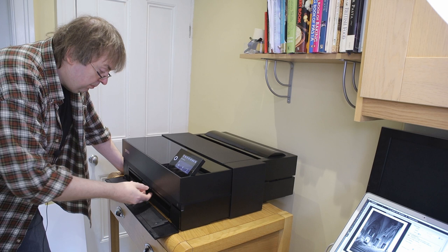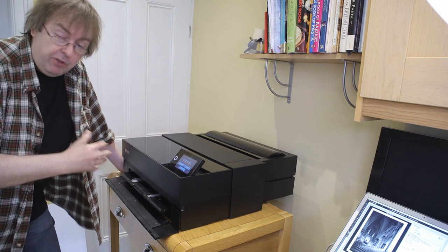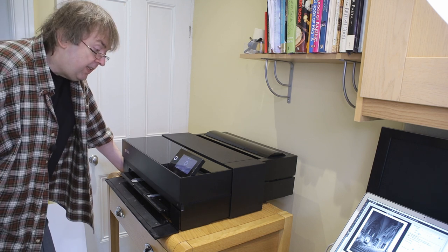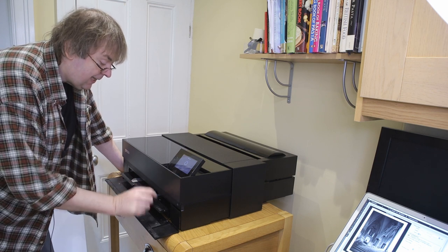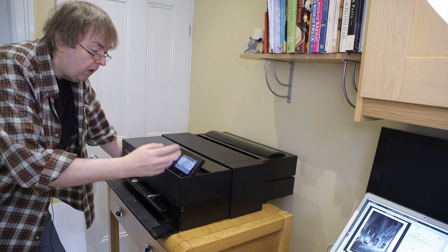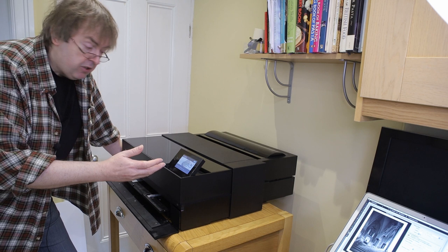I'll start the process off by pulling out the loader here. It comes up and asks me do I want to load fine art paper, the disc tray for doing CDs, DVDs, or at the bottom here poster board. I'll select poster board and it will now configure the printer ready to load. After a minute or so the printer's now ready to go and is showing me an animation on the front — there's a guide and an optional animation that tells you how to load things. It's quite useful if you've never used it before.